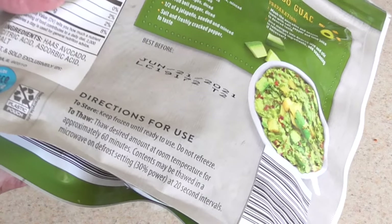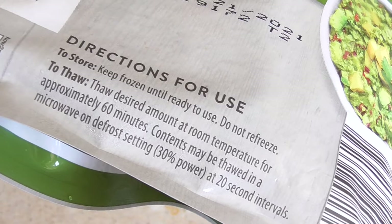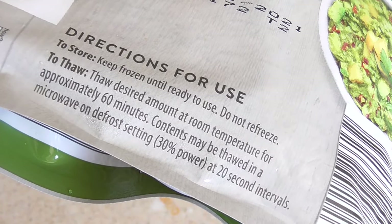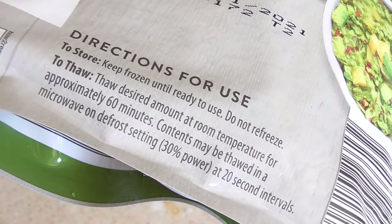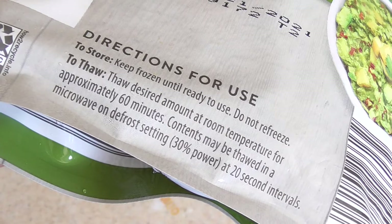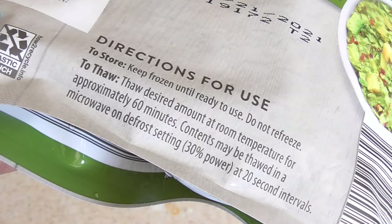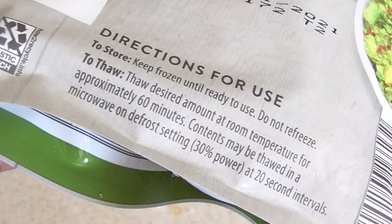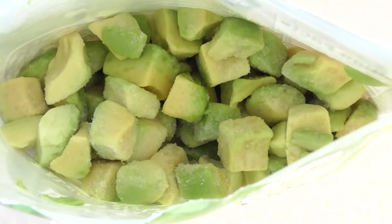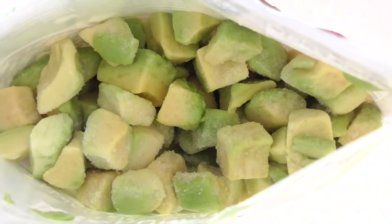Let's look at the directions: keep frozen until ready to use, do not refreeze — so once you open it, that's it. Let thaw out for 60 minutes, for an hour. I did that actually — I let it sit out, it's been over an hour now, like an hour and 20 minutes. Cool, opened it up guys — this is what we're looking like, not bad. Let's pour it in a bowl.